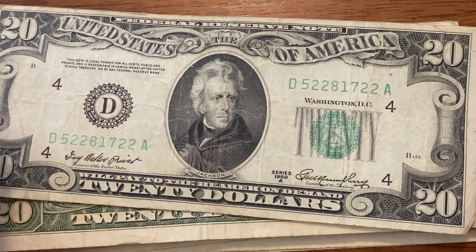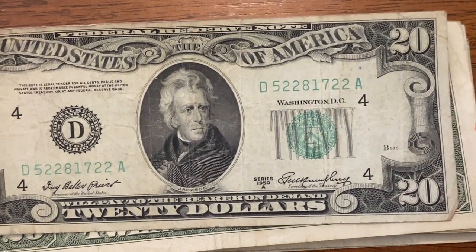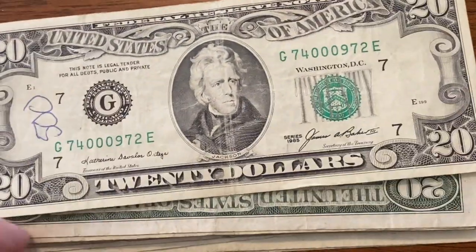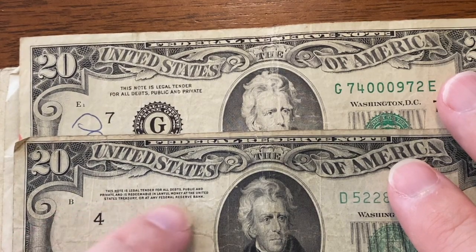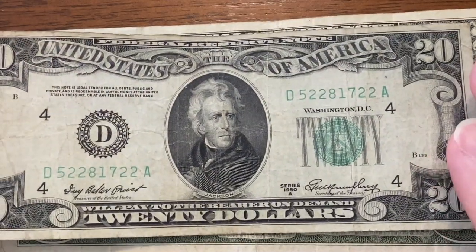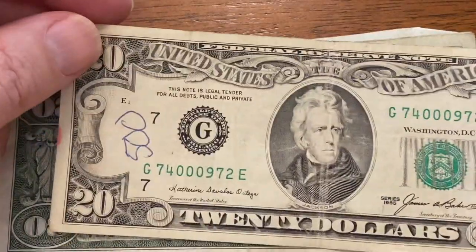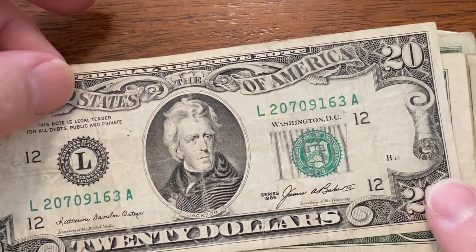Oh, it's 50s — 1950 A series. I actually thought this was going to be a little bit older. Let me show you the difference between these — that's awesome, we got an oldie! You can kind of see the difference in the writing. The ink is much darker; you can usually tell the older ones. 1950 A — that would have been amazing if that was a star note. We'll set that in the keep pile. I can't believe these are still in circulation.